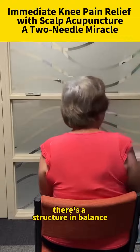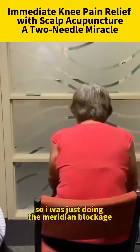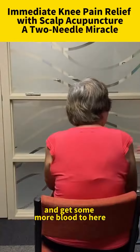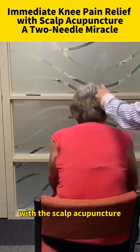So, there's a structural imbalance. Yes. I was just doing the meridian blockage to get some more blood through here. That's what I did, okay? With the scalp acupuncture.